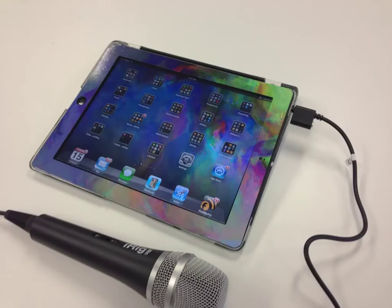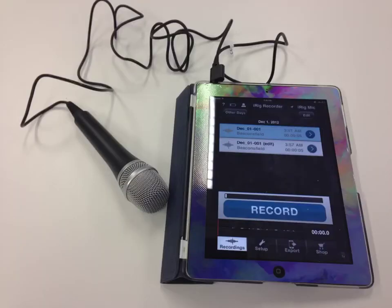The iRig microphone plugs into the audio connection on your iPad. Once connected, you can open up the iRig recorder app on your iPad and you're ready to record.